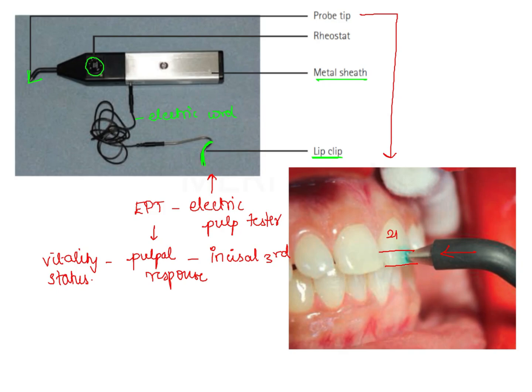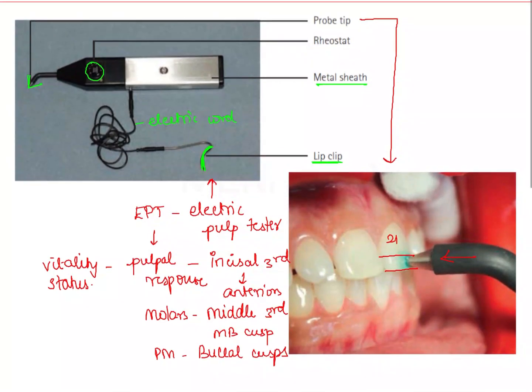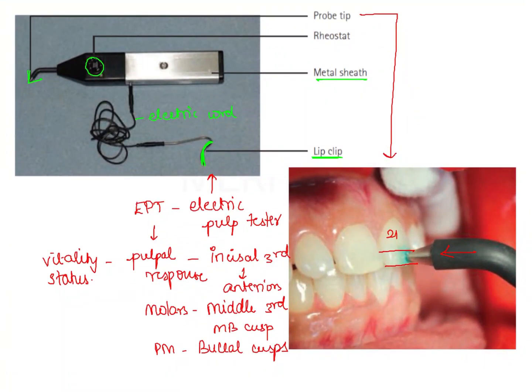The probe tip should be positioned at specific sites. In the case of anteriors, we place it at the incisal third, as shown in the picture. For molars, we position it at the middle third on the mesiobuccal cusp. For premolars, we position the probe tip on the buccal cusps. These sites are important because they are in close approximation with the pulp horn.